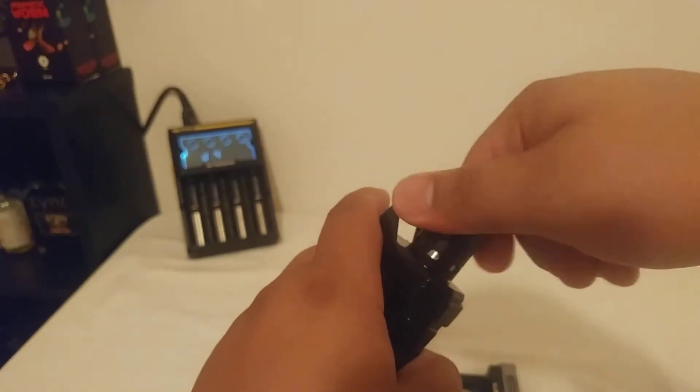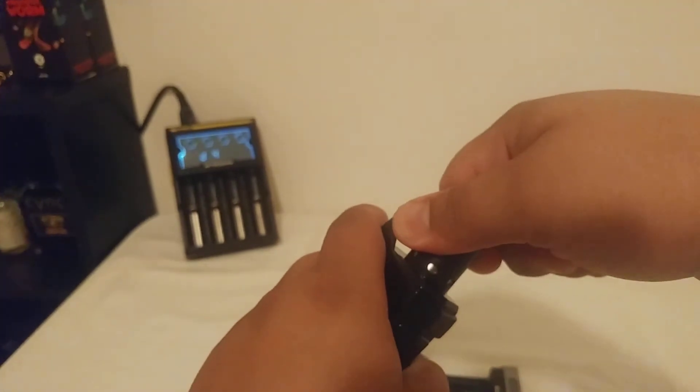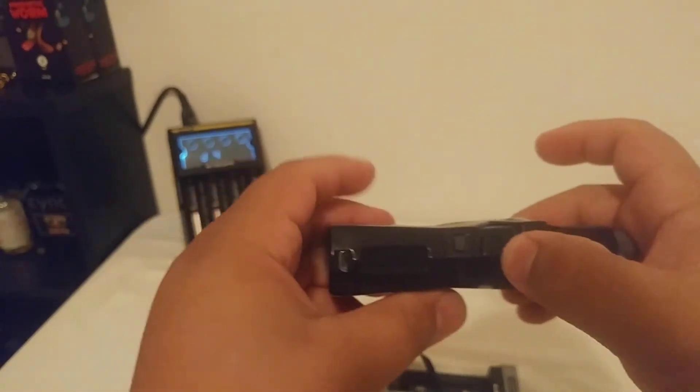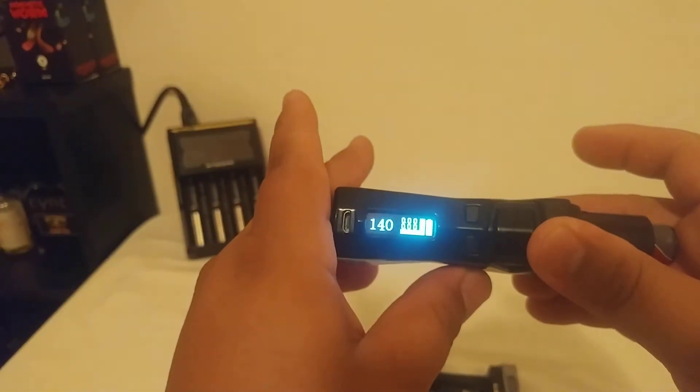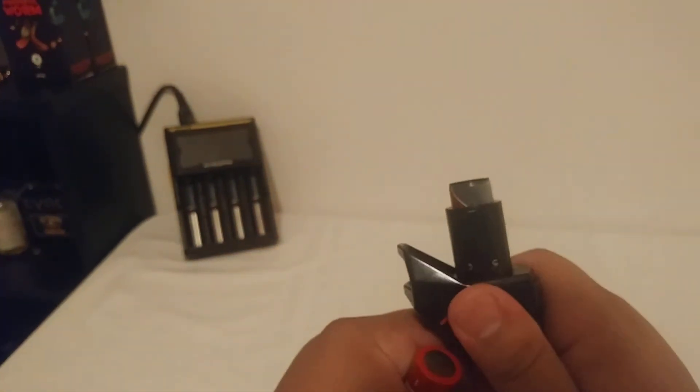I'm going to thread this one down. And high voltage still — so it doesn't matter if I use dead batteries, fully charged batteries, or dying batteries. In fact, I think I have a set of dead batteries because I forgot to put them back on the charger.